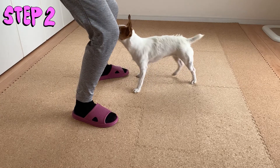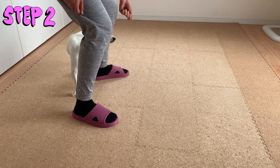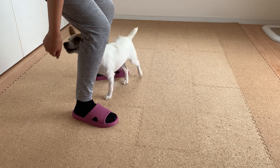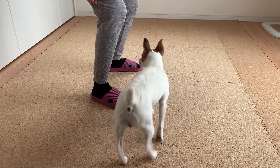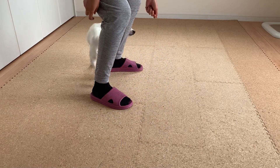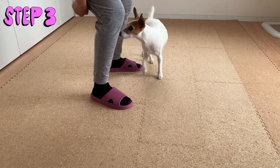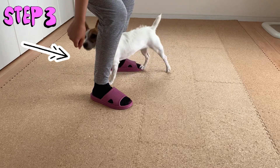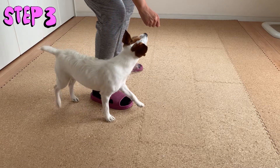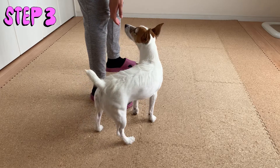As your dog stands or sits in front of you, lower your left hand behind your back and reach forward through your legs to lure your dog through and around your left leg. As she finishes circling around your left leg, lower your right hand behind your back and between your legs, and lure her around your right leg this time. To prevent your dog from jumping for the treat, you can ask her to sit at your right leg for now.